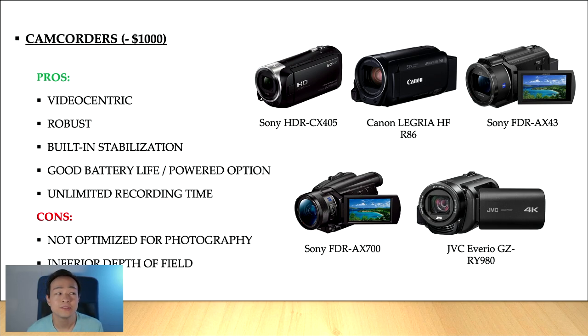This is a big advantage because if you're recording a concert — a solo recital is usually already an hour and a half, at least for us pianists — then it's going to come in very useful to not have to worry about batteries. Also, video camcorders have unlimited recording time, and as you will see with other cameras, this is usually not the case.